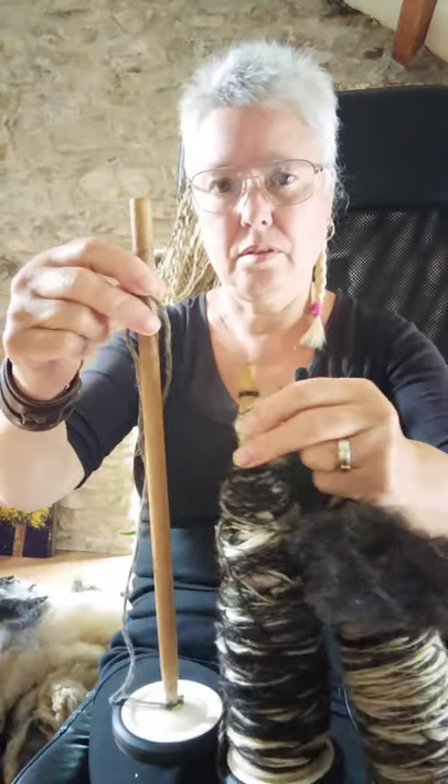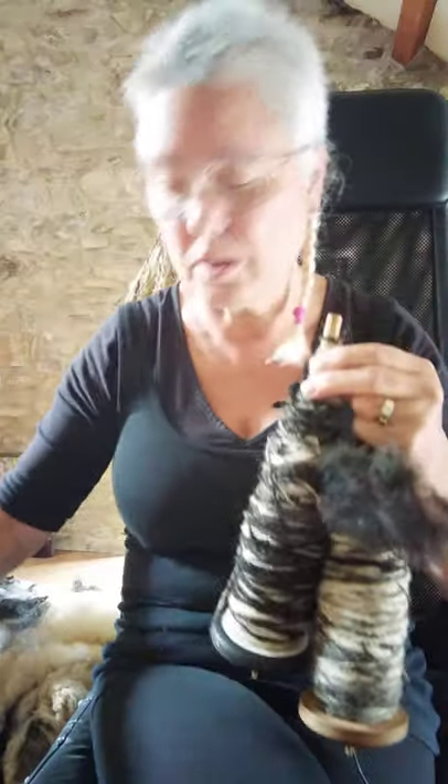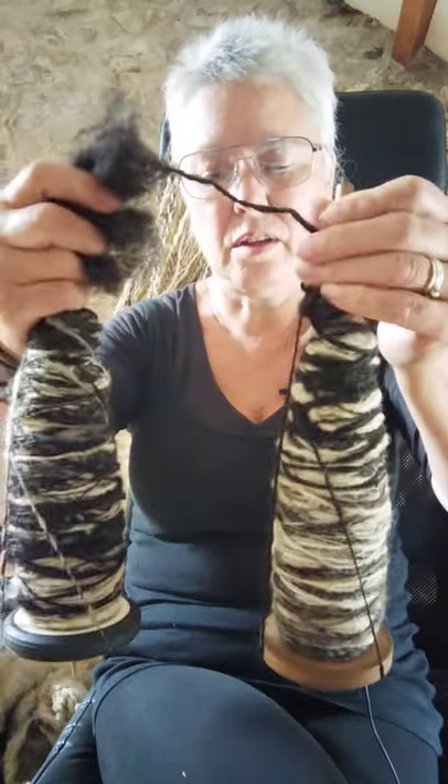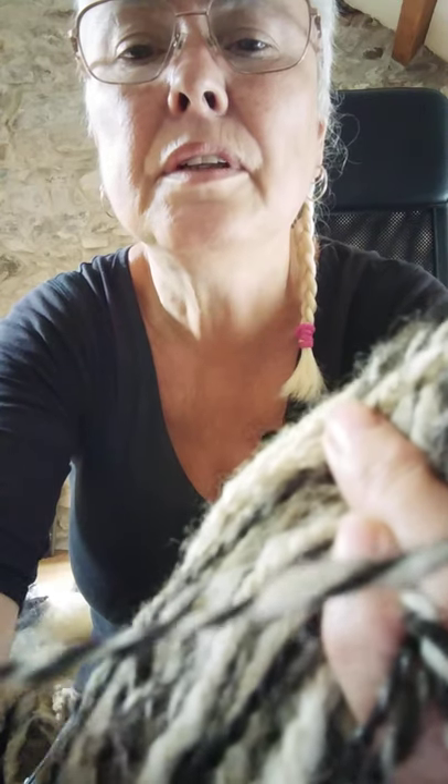Then you need to ply them. This is the plying spindle, which you can see has a longer shaft than the others, because you have to put all the wool from two spindles onto this one. That's done by twisting them together the other way — so these are all clockwise spun, and I'll be plying anti-clockwise, which locks the twists together. You can see them plied there quite easily. When you see three-ply or four-ply on wool in a shop, it means how many threads are twisted together. You actually only need two to stabilize the wool.